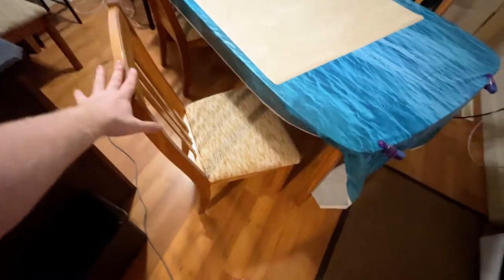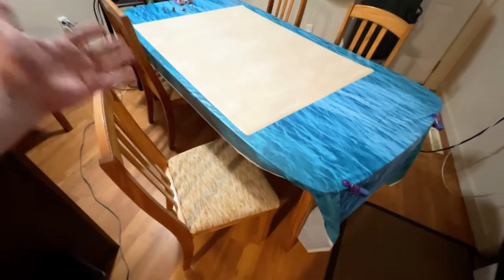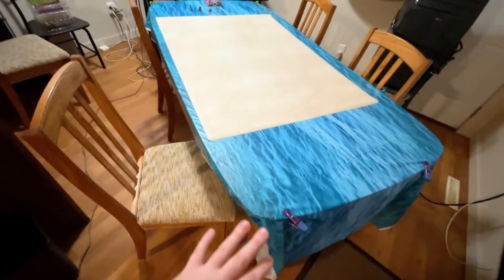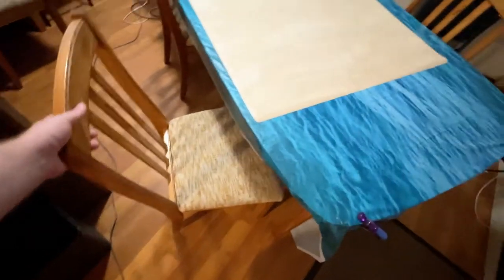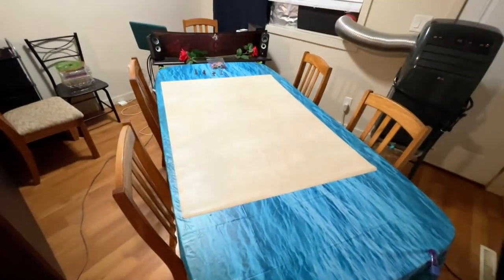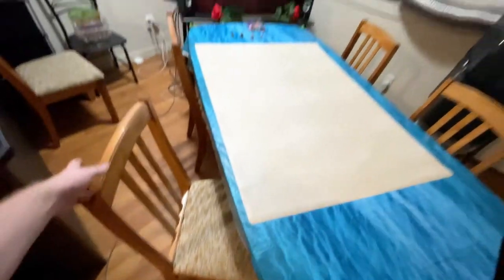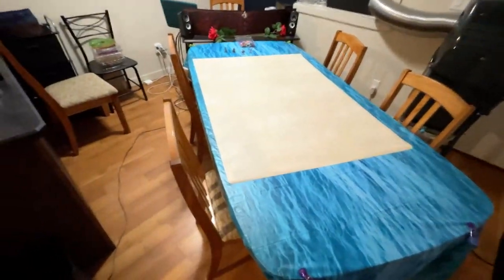The table and chairs — I honestly wish I could tell you more about them, but I got them second-hand at Value Village, which is basically a thrift store here in Canada. They cost me less than $100 for this massive table and six chairs, and they're incredible. I highly recommend if you're going to be playing D&D with a bunch of people, get comfy chairs and a nice big table — at least chairs with cushion padding, because they're going to be sitting there for long periods of time.